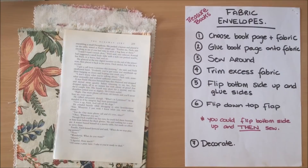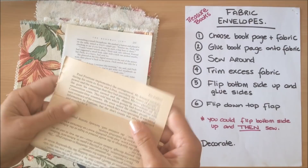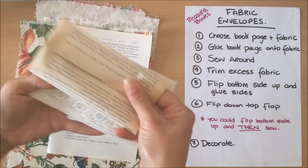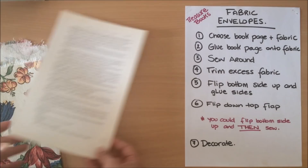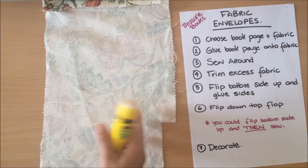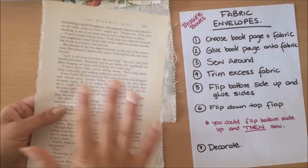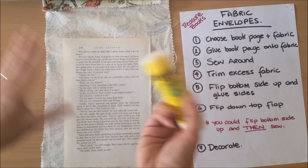When choosing a book page, you want one that is quite long. If you have something smaller — about the size of my hand — when you make it into an envelope you get quite a little envelope, which is also fine, but you can see the difference. If you have a book with a larger page, that's perfect. Choose your book page and then choose your fabric. For demonstration today I'm going to use this upholstery fabric — no need to iron anything.